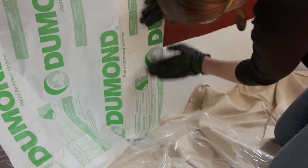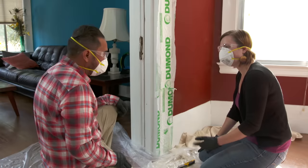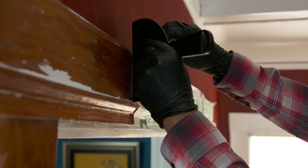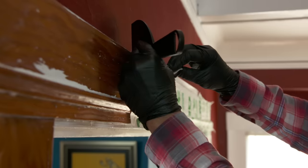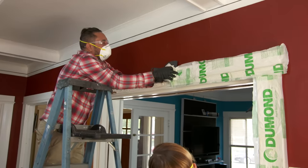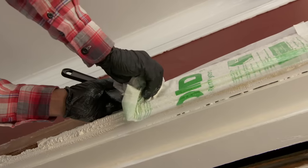Let's give it some time to cure. Time for a coffee then. It looks nice and cured — let's give it a shot. Look at that — it's coming out with one application. Wow, that looks great!